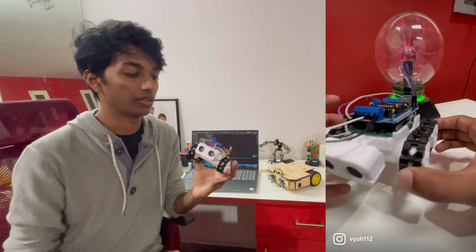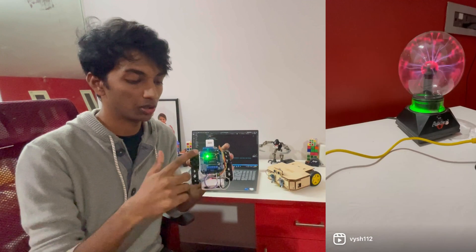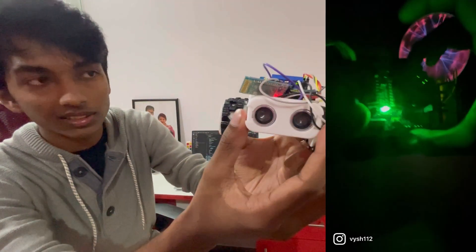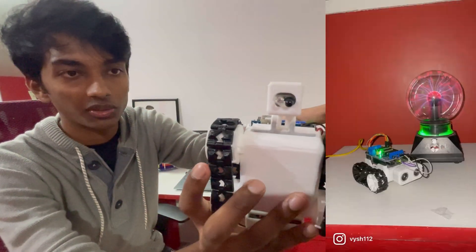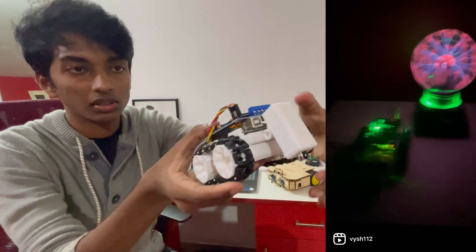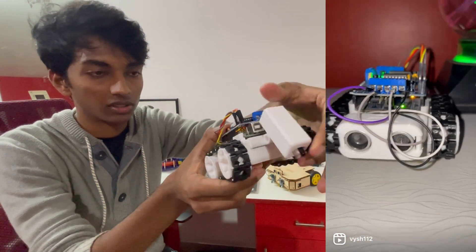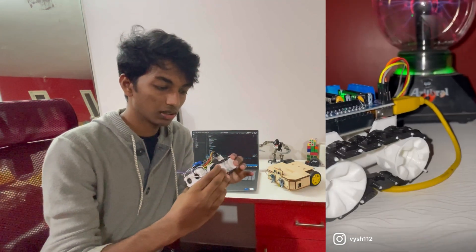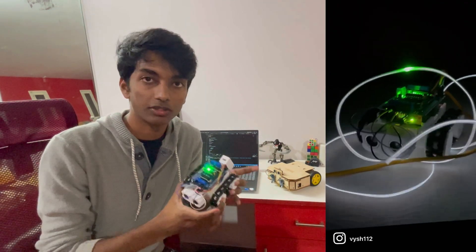We're using an Arduino Uno, a motor driver shield, an HC-05 Bluetooth module, an ultrasonic sensor, and an IR sensor down here. These sensors are movable so you can adjust them to whatever angle you need. The cool thing about this model is that you can add different attachments of your own later on.